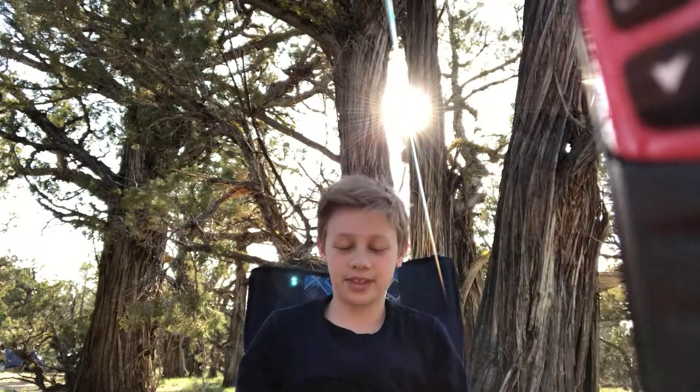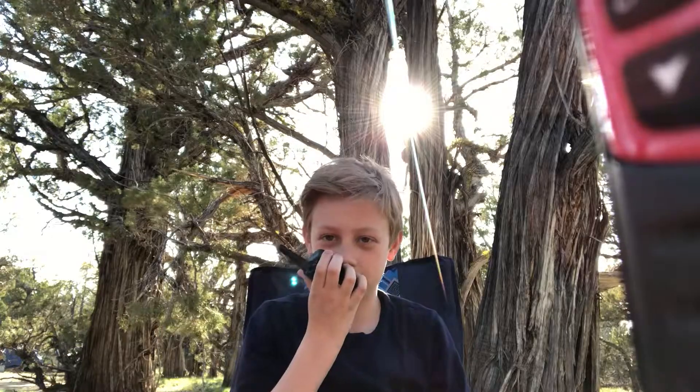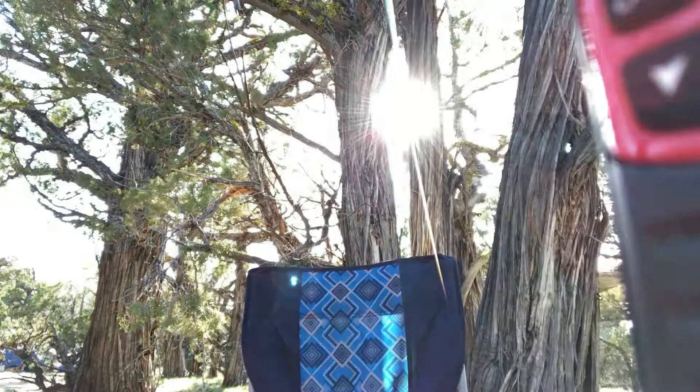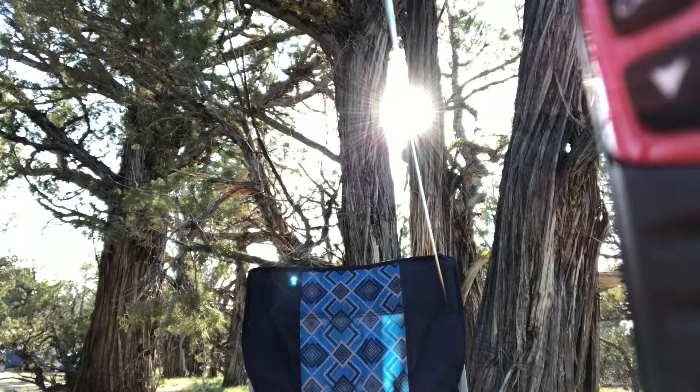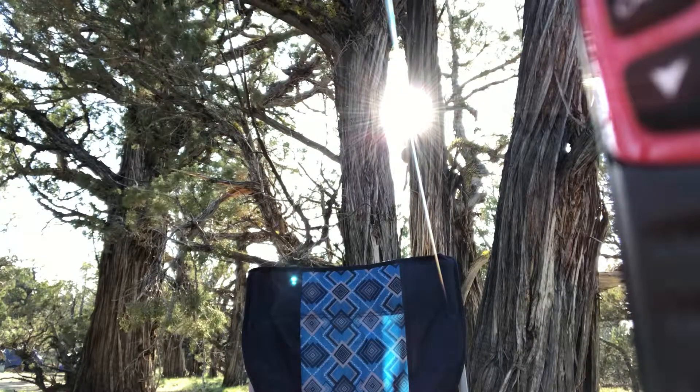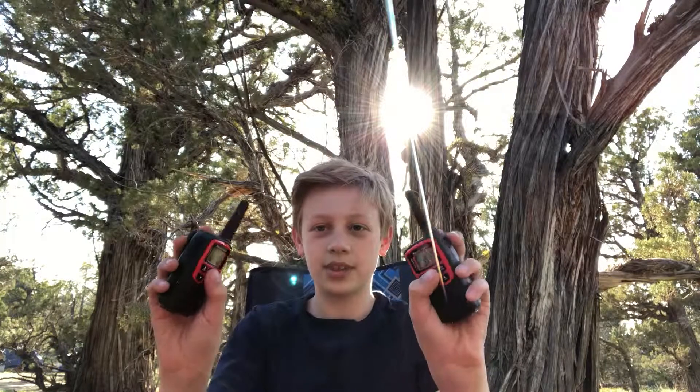Let's see if we can do a range test. I'm gonna set this one walkie-talkie up right here, use the other one, and walk away — and hopefully you guys will be able to hear me. They work pretty well, got a big long range, pretty cool.